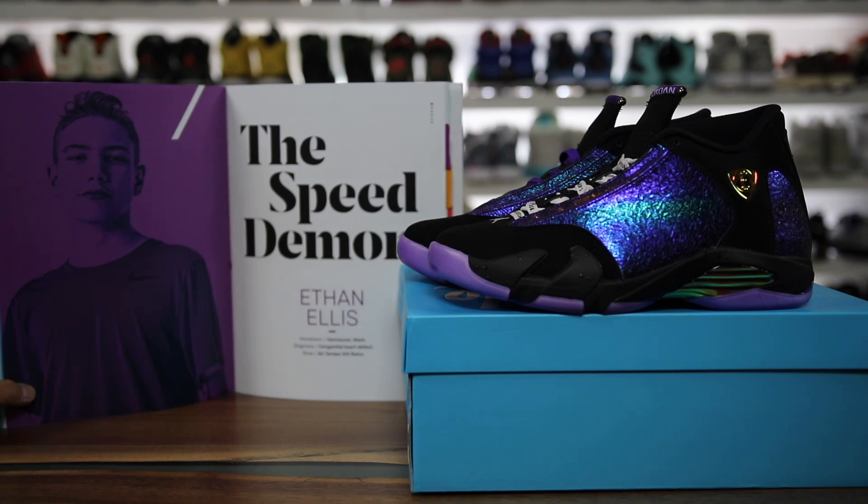In this video I have a detailed look and review of the Air Jordan 14 DB for Doernbecher, and this one was designed by Ethan Ellis.